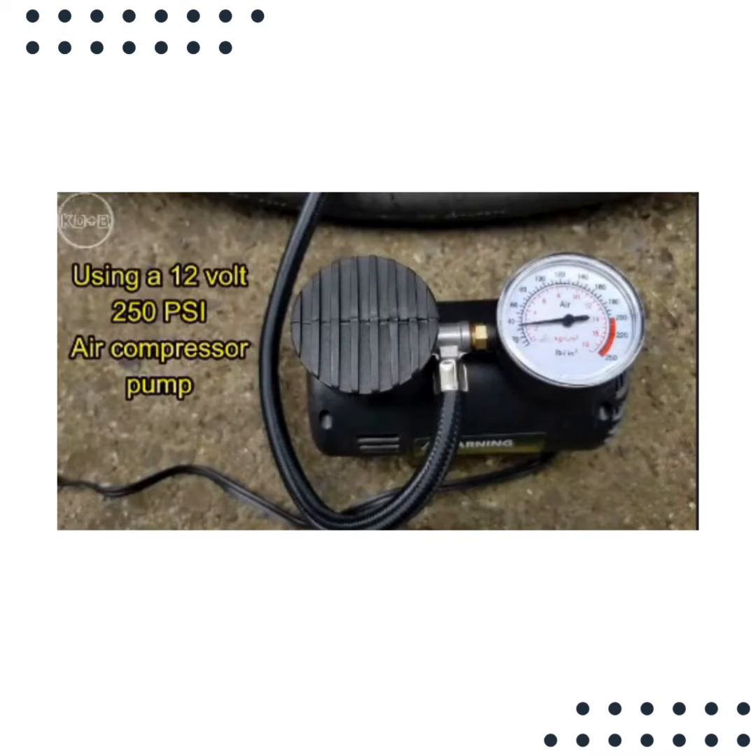Using a 12-volt 250 PSI air compressor pump. In this demonstration, it will be used to fully inflate a completely flat car tire.